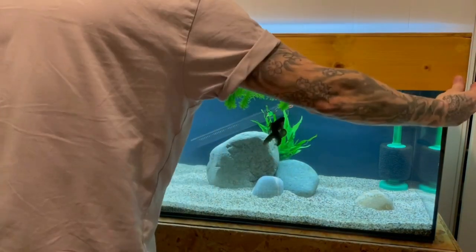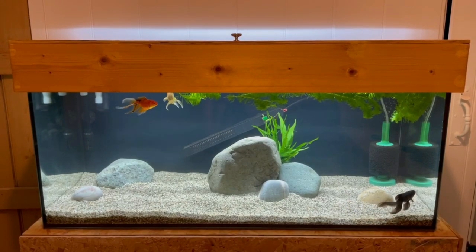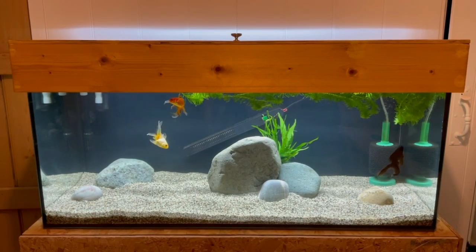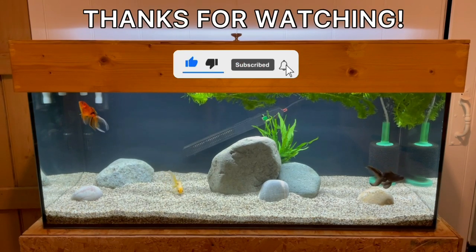Let me know in the comments what you think about this new setup — is it better than the old one? I think so. That is going to bring us to the end of this video. If you have enjoyed it, don't forget to hit that like button, subscribe if you haven't already, and I'll see you on the next one.